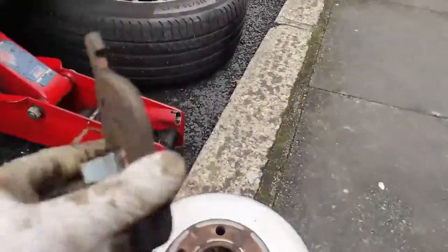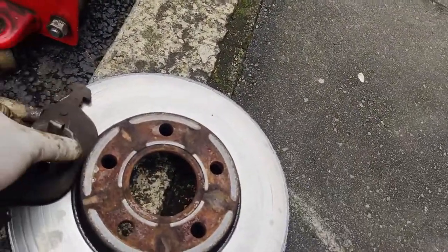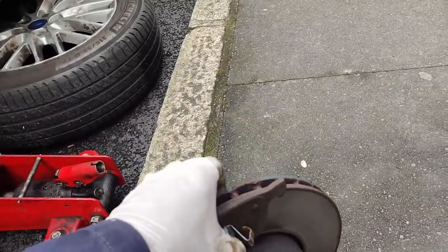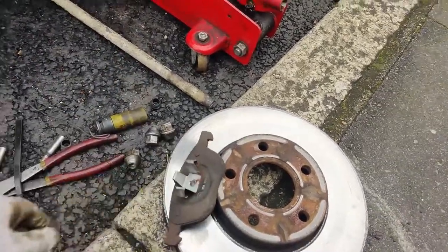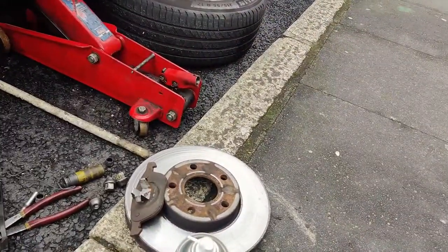When you press the brakes, this pad rubs against the disc. Basically it grabs it and that's what slows the wheels down. And in the process, the pad gets worn out.